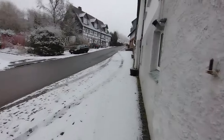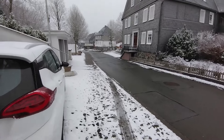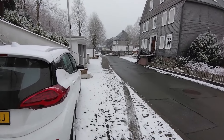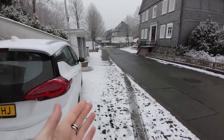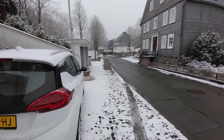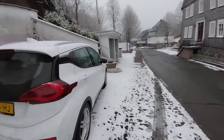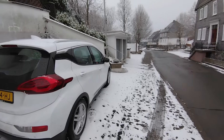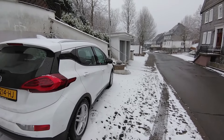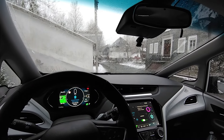Snow looks absolutely beautiful, but it can also be quite dangerous — especially when the road freezes. When there's high humidity you have black ice, whatever you call it in your country. What's the best thing to do when you're driving this heavy electric car and you're facing this on the road? Let me show you what you absolutely need to do.